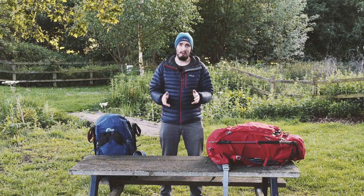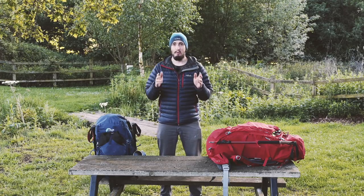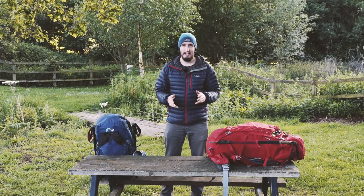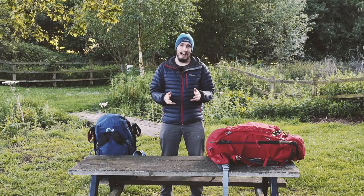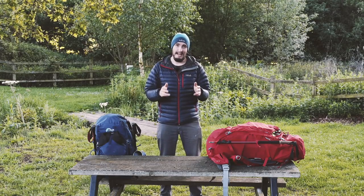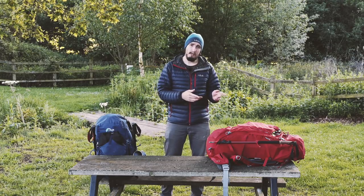What's going on guys, today we've got a highly requested video - we're going to give you a tour around our backpacks of what we use when we go hiking. We are doing the West Highland Way in Scotland, which we're really excited about, and by the time this video goes out we should be nearly at the end, hopefully not too battered and bruised.